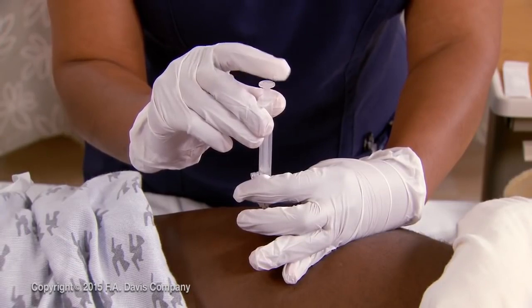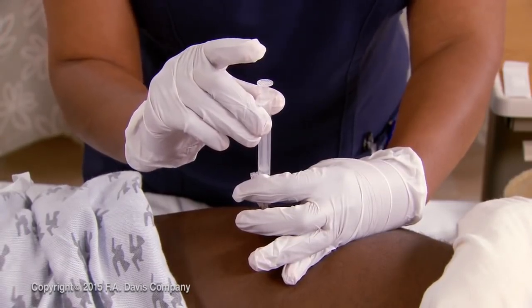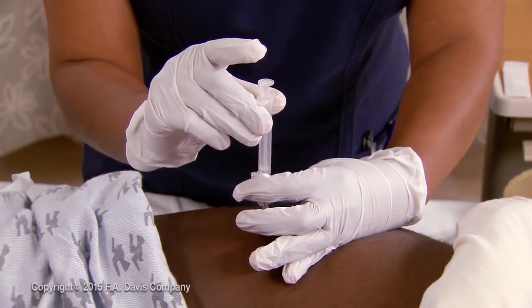Wait for 10 seconds, then remove the needle smoothly along the line of insertion and immediately release the skin.